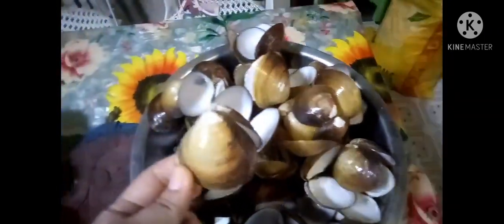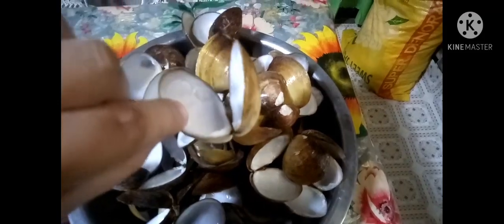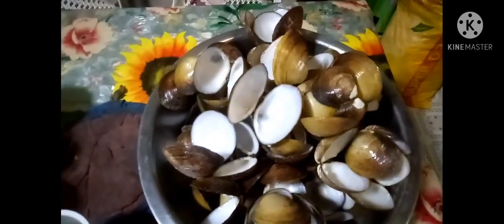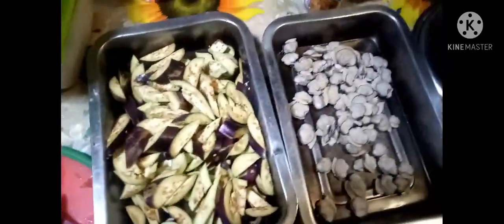Pakita ko sa inyo yung mga ingredients. Yung tulya o imbau sa amin sa Visaya sa Bohol — ito yung nilaga ko muna, pinakuluan ko muna guys para matanggal yung lapan. Hindi ko tinapon yung pinagpauluan ng mga tulya para ito yung sabaw natin — para malasa. Yung mga ingredients: talong, sitaw, kamatis, at sibuyas at bawang.